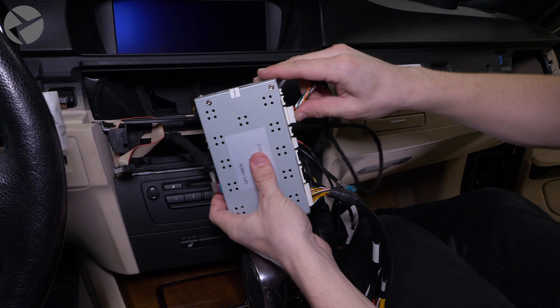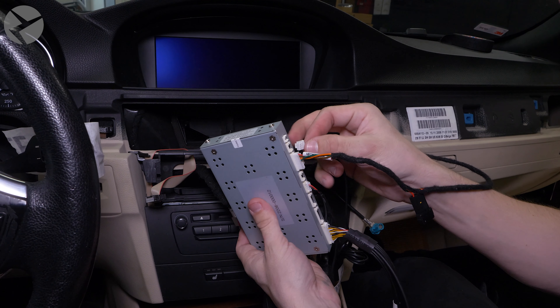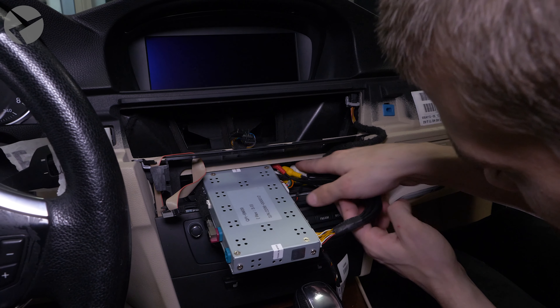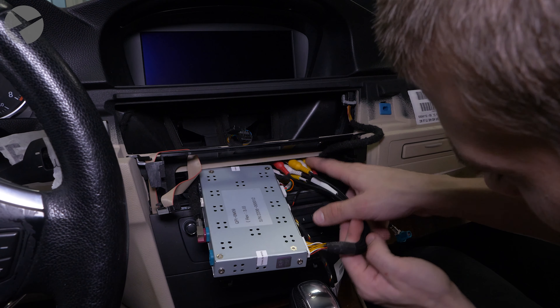At this point, the screen can be reinstalled. Plug the Beamer Tech power harness adapter into the back of the screen, then plug the Beamer Tech video cable into the screen. Make sure the cables are out of the way, then push the screen back in place and screw it back in.